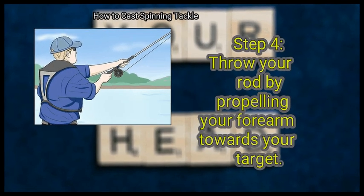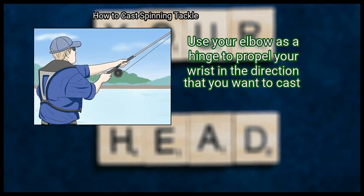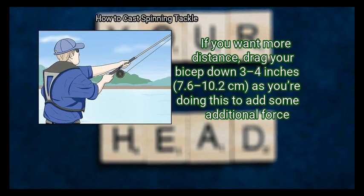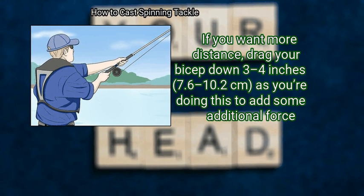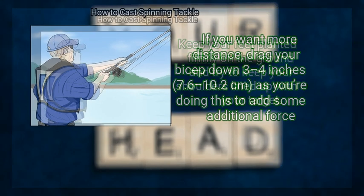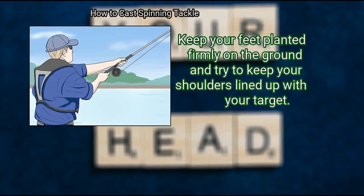Step 4: Throw your rod by propelling your forearm towards your target. Use your elbow as a hinge to propel your wrist in the direction that you want to cast. If you want more distance, drag your bicep down 3 to 4 inches (7.6 to 10.2 centimeters) as you're doing this to add some additional force. Keep your feet planted firmly on the ground and try to keep your shoulders lined up with your target.